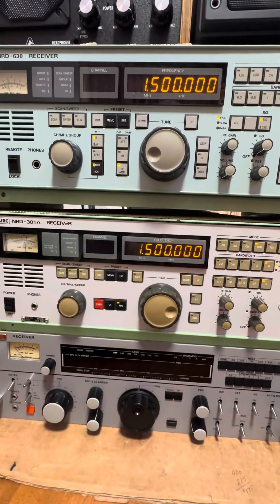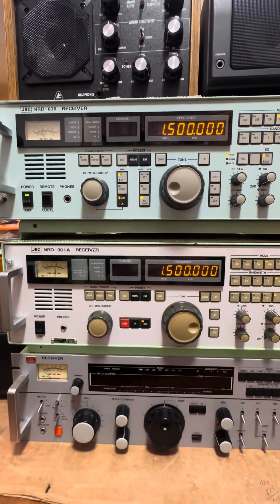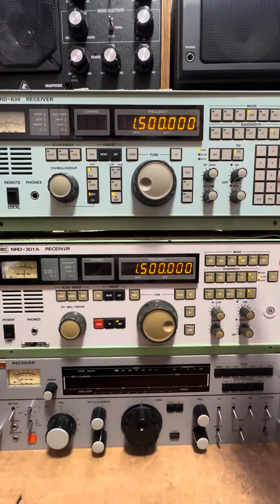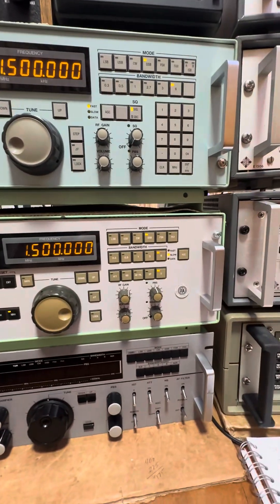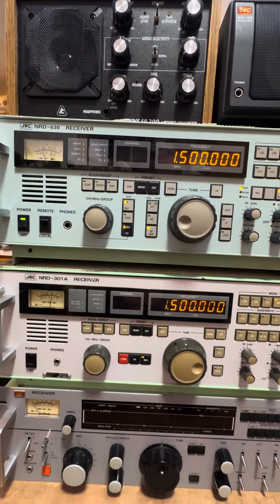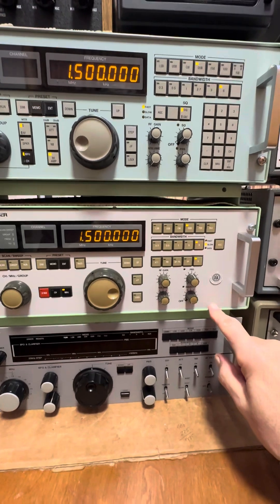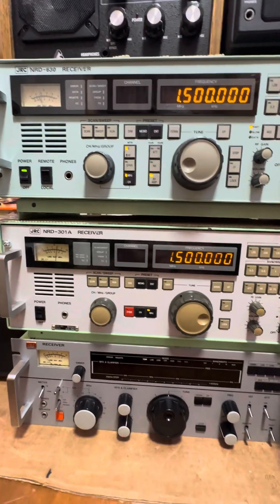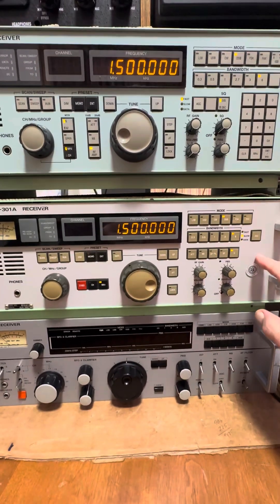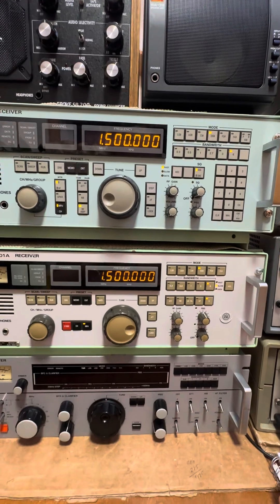Everything else on these from an interface standpoint is about the same, and the performance is about the same. The tuning is much more clunky and traditional JRC marine on the 301A versus the 630 - on the 630 you can actually punch the frequency directly in, and that makes it so much nicer. The 630 also has a remote capability; the 301A does not have that. One thing to keep in mind: the reason the 302A came out - the model kind of in between these - is that it has the ability as an option to have ISB, whereas the 301A does not have that, whereas the 630 comes standard with ISB.